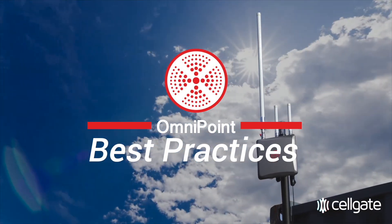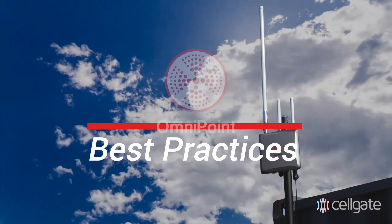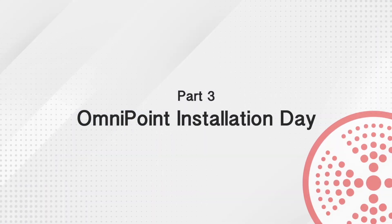If you have completed the Omnipoint account onboarding process, you are now ready to install your customer's Omnipoint solution.